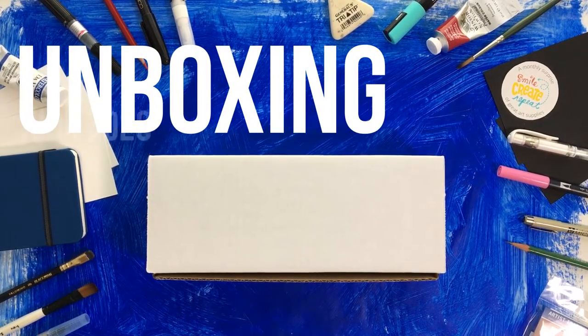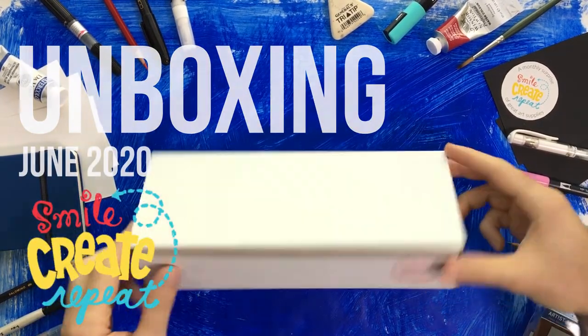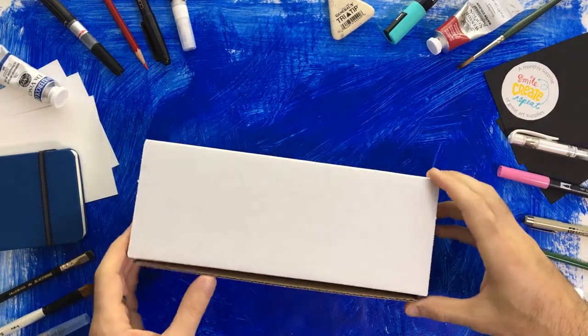Hello, we're here unboxing the June 2020 surprise from Smile Create Repeat. Thanks for joining us. Let's get this going.